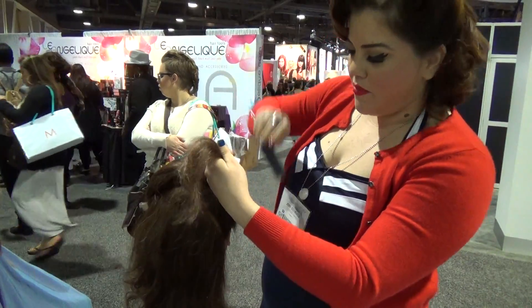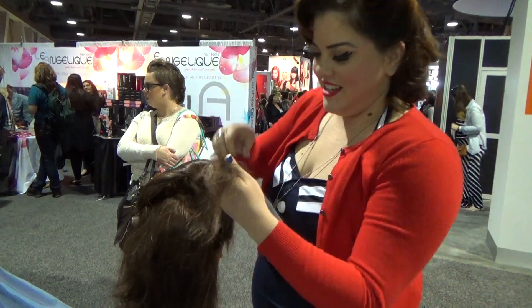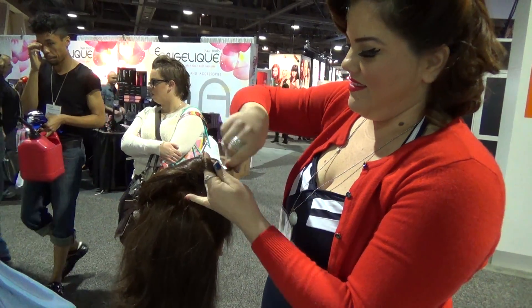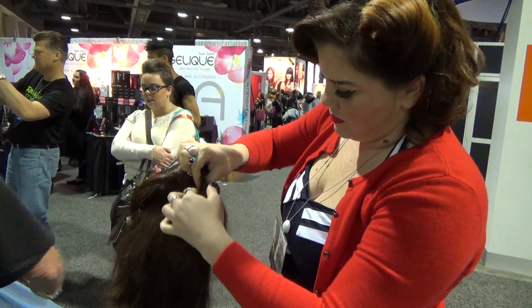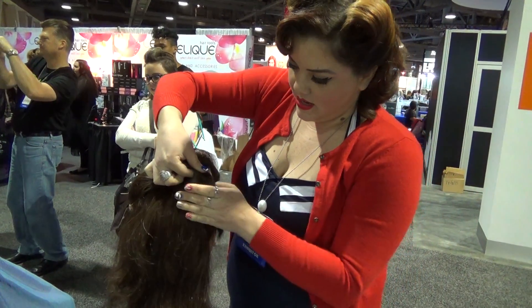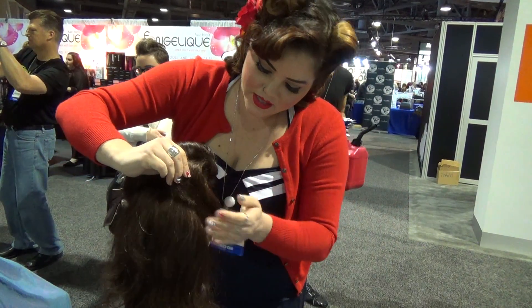I didn't curl this side, so it won't be quite as easy to pull. You can do it. She's doing it with no product in the hair too. I know — this side's harder.